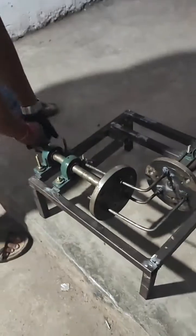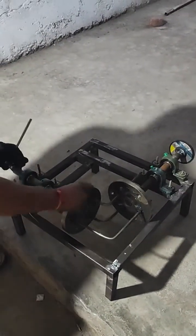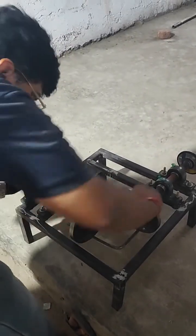Whenever we are going to rotate it in manual motion, it is going to rotate the entire frame. This is how the gearless transmission is being done manually.